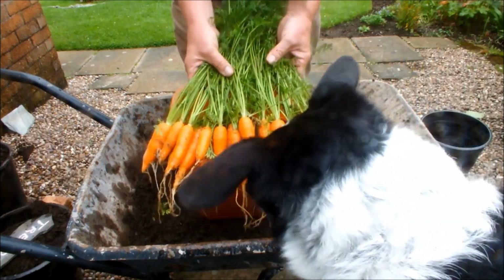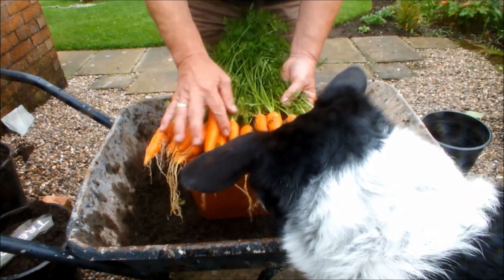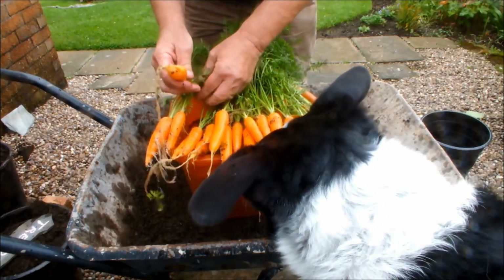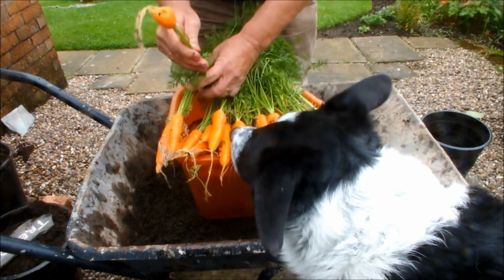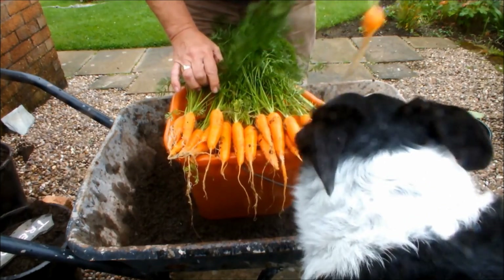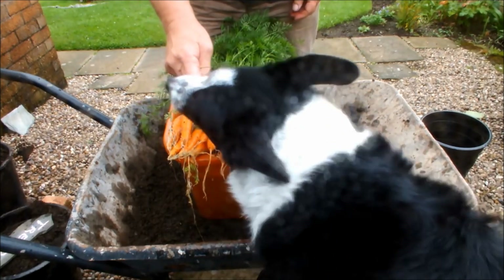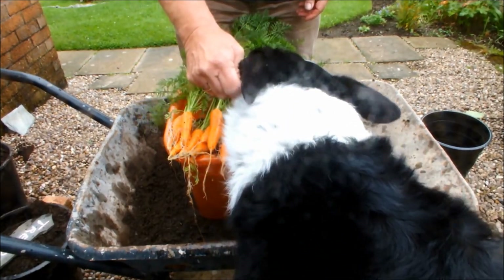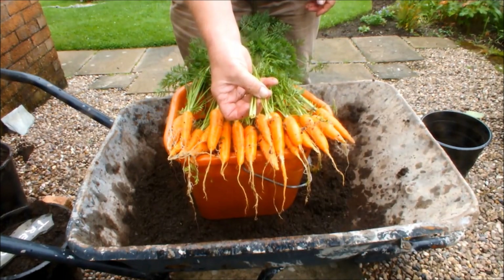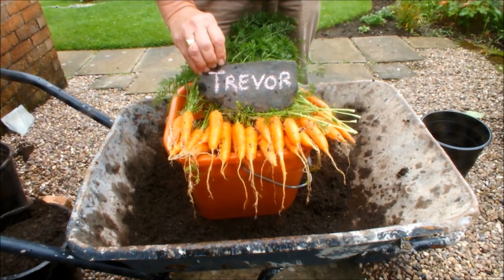I'm getting daft there. This is Homegrown Veg and Molly - I'm going to let's see if we can find you one before we sign off. How's that one look, Molly? I'm going to give Molly this carrot because she's a good girl. Hold on, hold on. Come on Molly. Have you got it? Well, there's your answer. So this is Homegrown Veg and Trevor and Molly signing off.